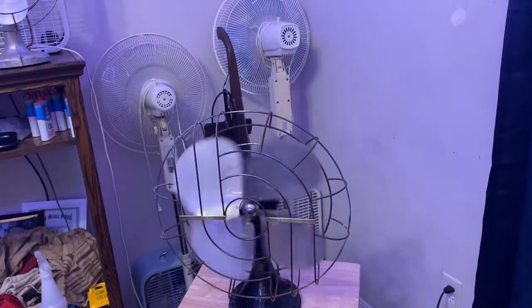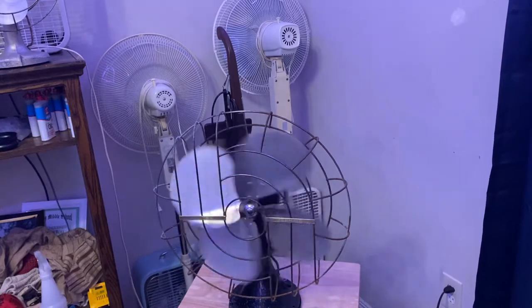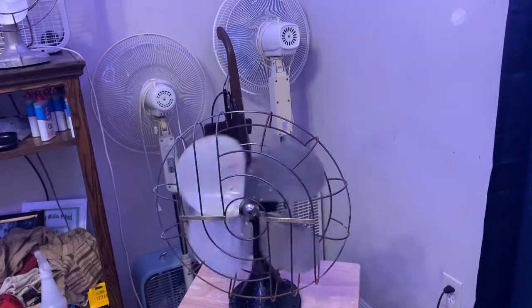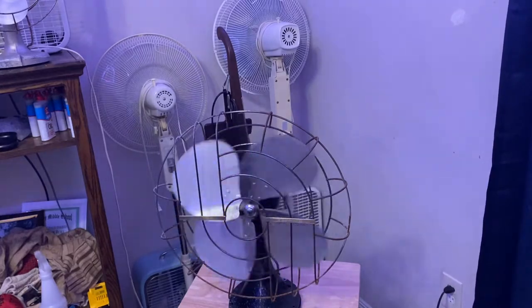I'm glad I got this fan for free. The guy was about to send it to the antique store but he gave it to me for free because he was trying to get rid of it. But it actually works.